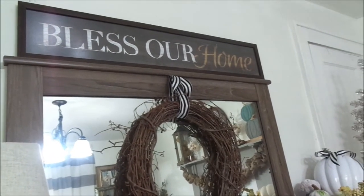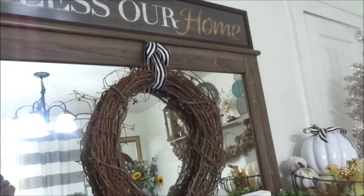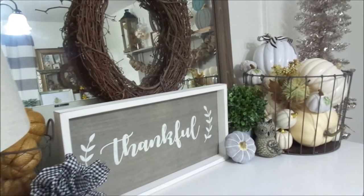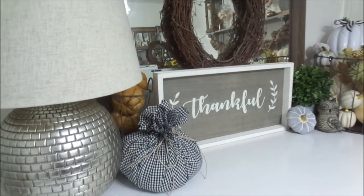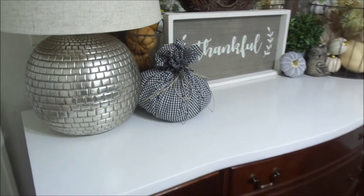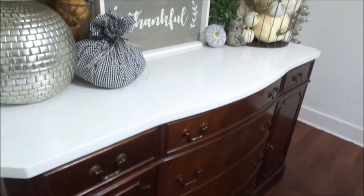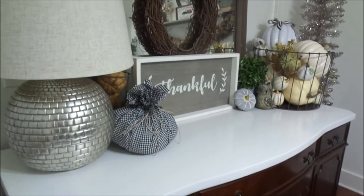The 'Bless Our Home' sign I got from Marshalls as well. I really really love this vignette — it is so beautiful, so farmhouse and so chic. It's not a lot, but it turned out beautiful.